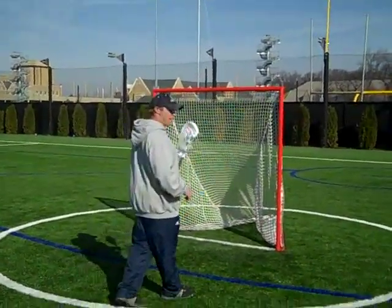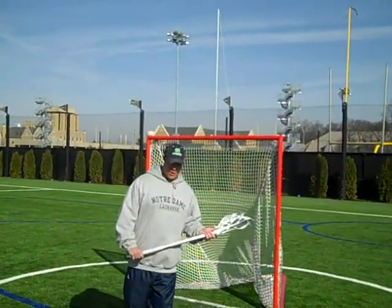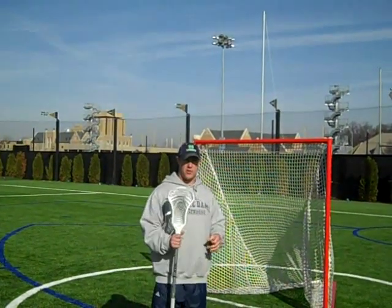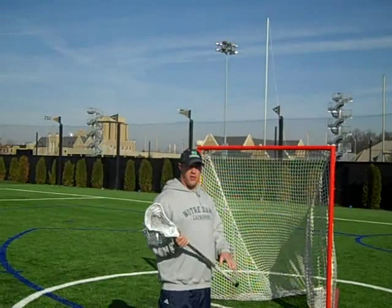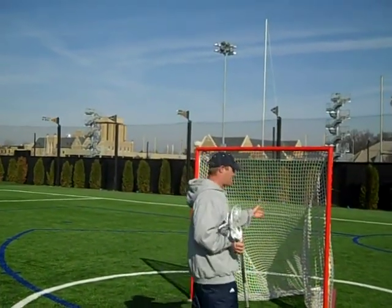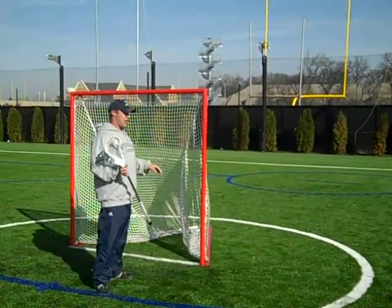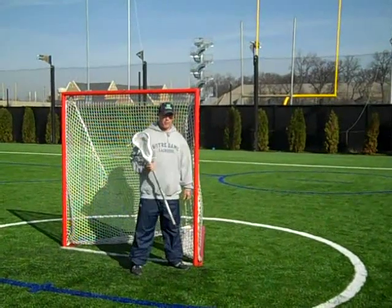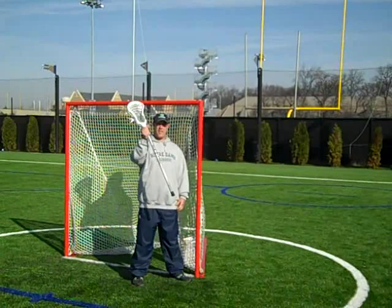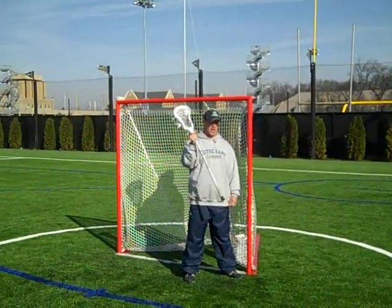We put the goalies on the pipe and we'll take three or four of our better shooters on attack. To start the drill and give the goalies a fighting chance — because it is a tough angle for them and difficult for goalies to read the shots — we'll tell all the shooters to stay high. When the guys come around the pipe, they have to get the shot off before they get one or two yards above goal line, and we tell them to shoot high. So now the goalies have a pretty good idea of where the ball is going and they just kind of match sticks, read and react, find the head of the shooter's stick, get their hands to the head of the shooter's stick and stay up with it.